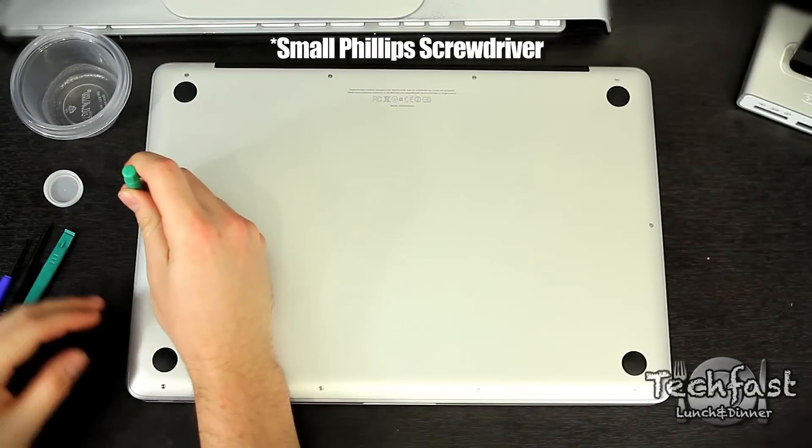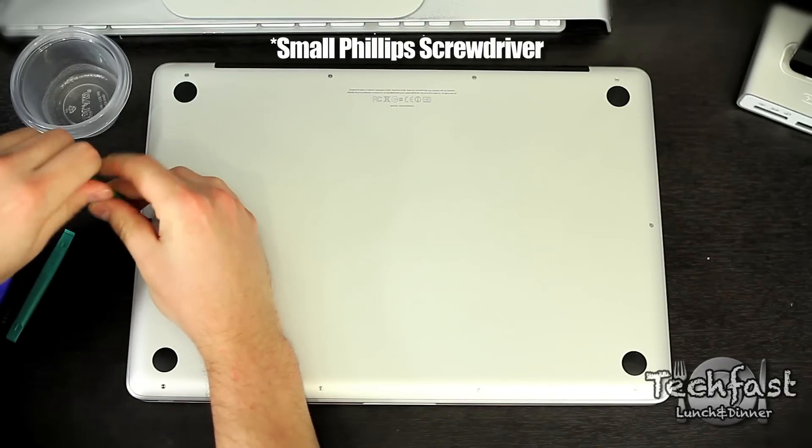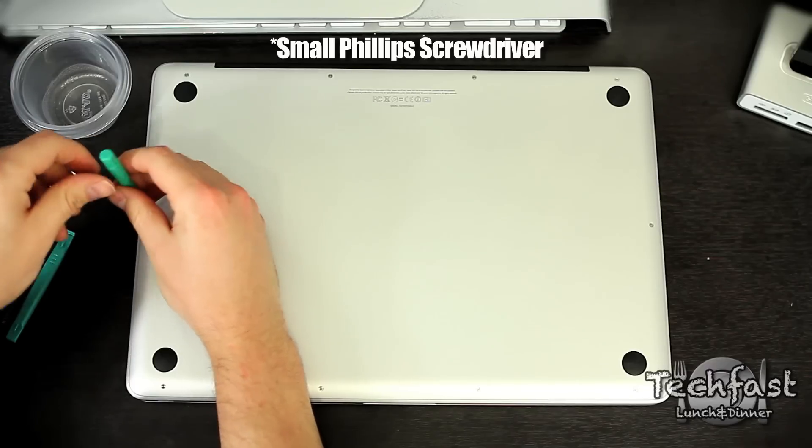What's up guys, Jonathan here with TechFist bringing you part one of my quad core MacBook Pro upgrade.